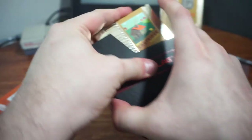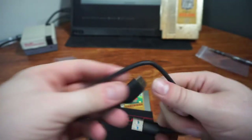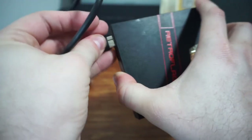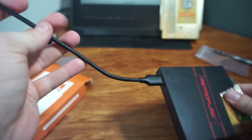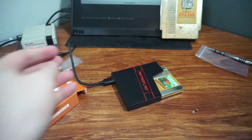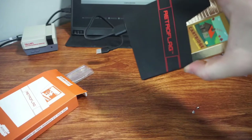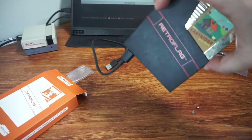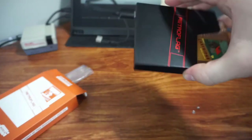Let's go ahead and stick our cartridge in the dust cover, which I think is so clever. This plugs in here. Okay, there we go. And there it is. I'm going to load this up with some ROMs and we're going to plug it in and test how that works here in just a few minutes. I am so excited about that. That's really neat. I like that a lot.